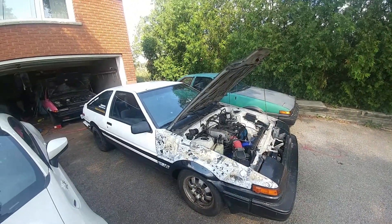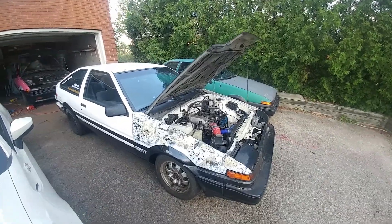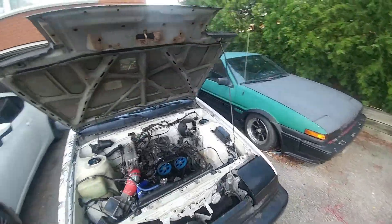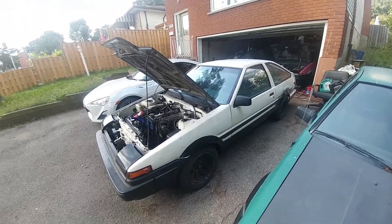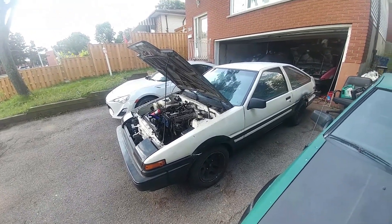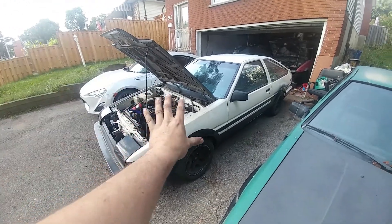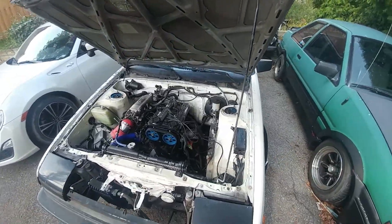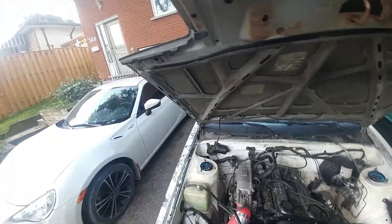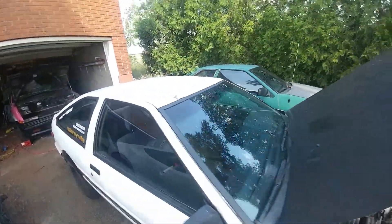We drove them around for a lot of years, but unfortunately living in Canada, winter took its toll on both cars. We both got rot all over them and eventually both were off the road for a while. Today I'm just demoing that finally, after a very long time, I have revived this car. Not only have I revived it, I've done a complete GTS conversion, and I have also revived my wife's 86, which is an SR5.